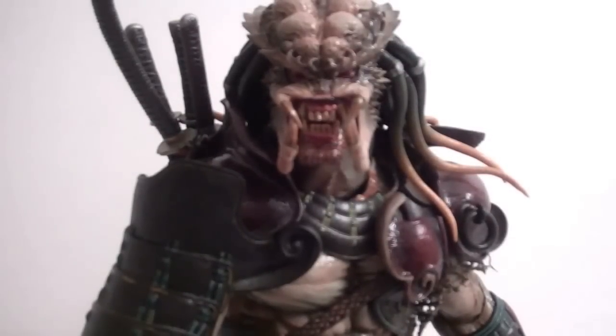Here we have the Predator outside of the package, looking spectacular. Before we go into the figure, let's go over his accessories.